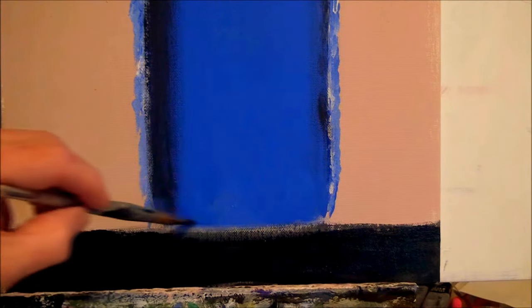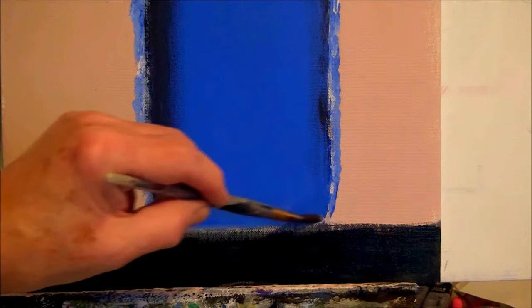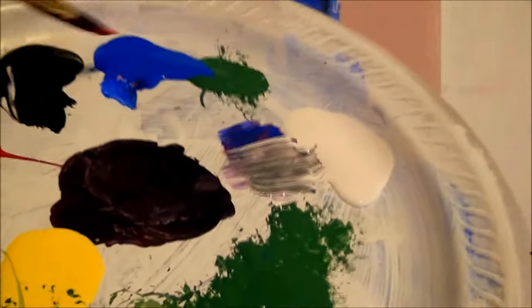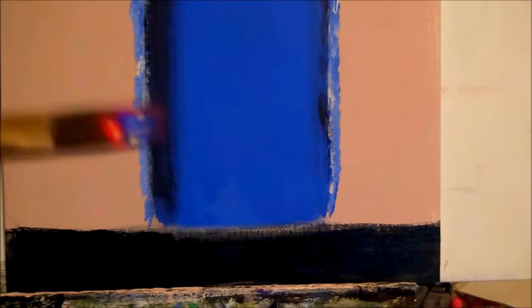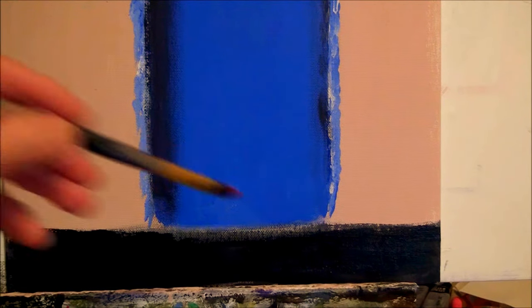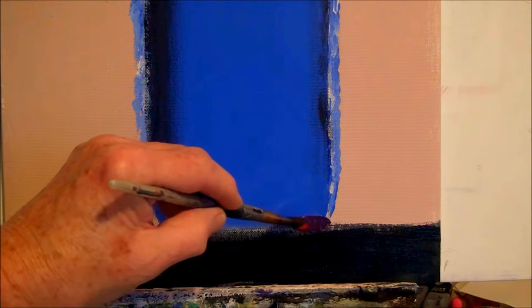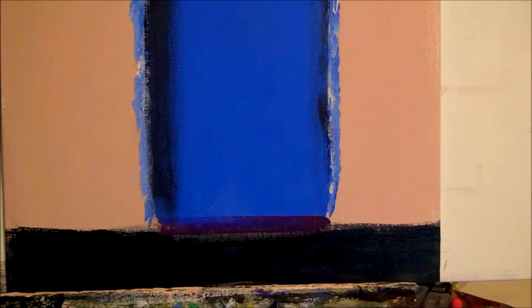Let's just put a little edge down here at the bottom of the door, just a little piece down here under the door so that it looks like we have a little edge or a little step or something there. I'm going to get some red and some blue and put two of them together. I'm not even going to mix it very much. I'm going to take my flat brush, the chiseled edge, and touch and pull. That's it. That's the little edge to the bottom.